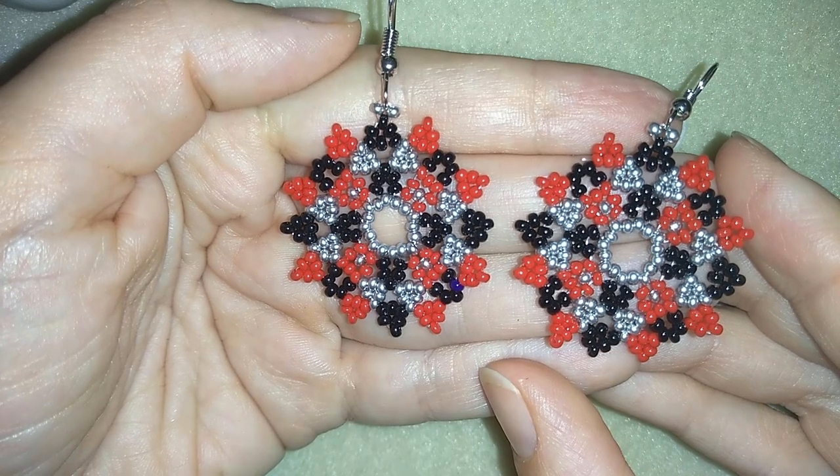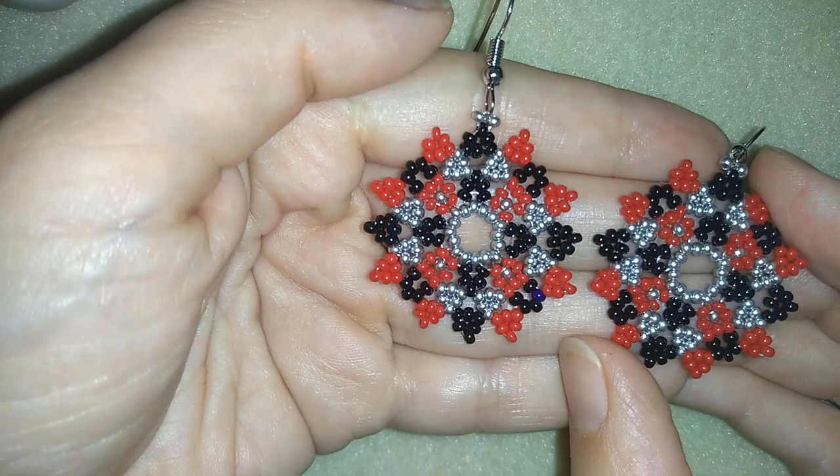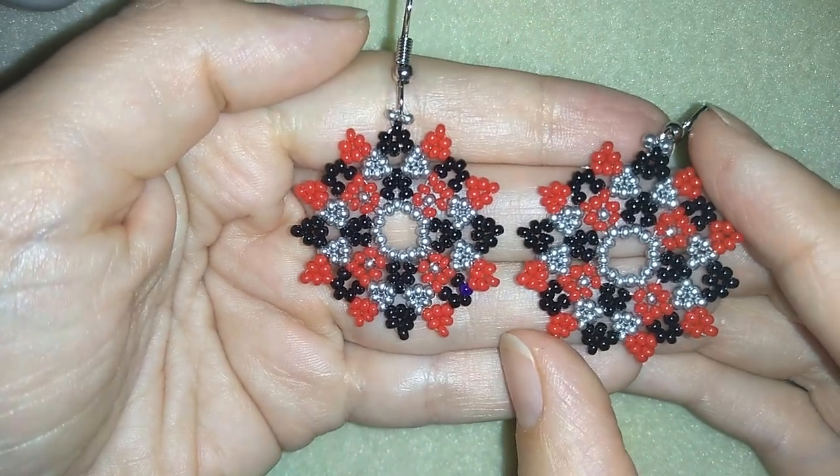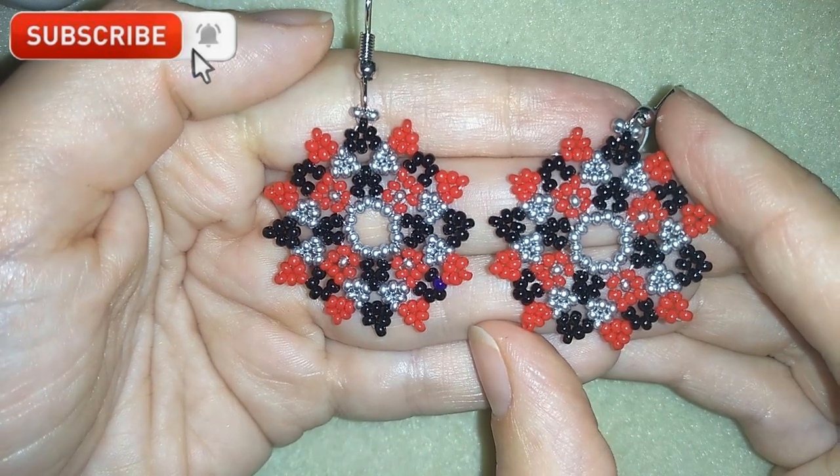They're easy to make and I'm showing you step by step, so I'm sure by the end of this tutorial you're going to be able to make them by yourself. If you want to support me it's a good idea to subscribe — if you still haven't, then hit the bell button.